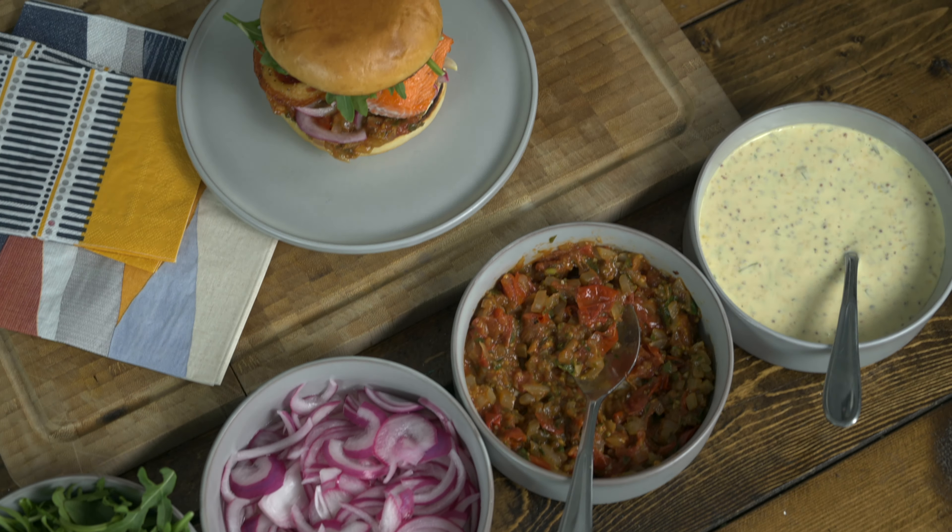Good Times Eats, episode two, coming at you. Today we're making a roasted wild sockeye salmon club. We're going to make a tomato fennel relish, a beautiful tarragon Dijon aioli, pickle some red onions, put some arugula in there, slam it into a brioche, and then we're going to pair it with one of my favorite Good Times gin and tonics — the pink grapefruit. So let's go.